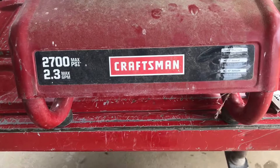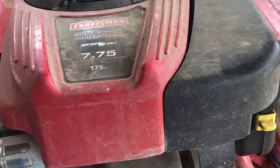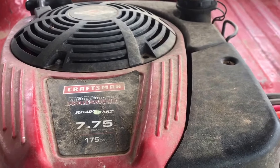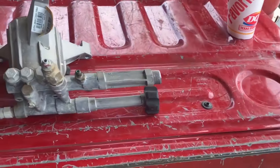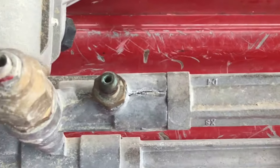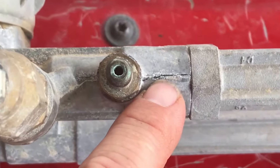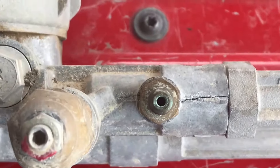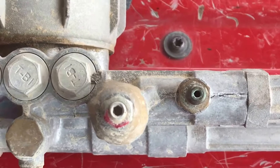Welcome back to Lone Star Homestead. Today we have an issue with our power washer. This is our 2700 PSI, 7.175 horsepower Craftsman with the Briggs & Stratton engine. Being the genius that I am, I left it out this winter and we cracked the housing. When you turn on the water, it comes out the housing.